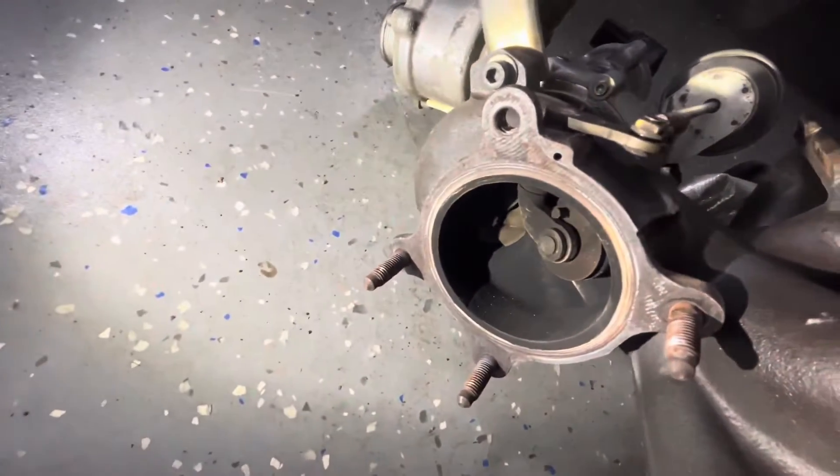I'm going to grind off this weld, push this lever off, slip this through, put the new one on — or drill it out, put the bushing in, put the new one on. I'll kind of show you what that looks like.